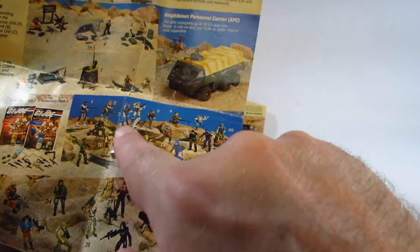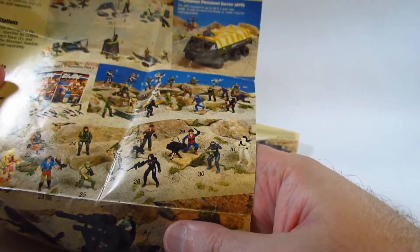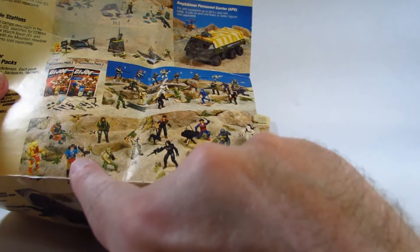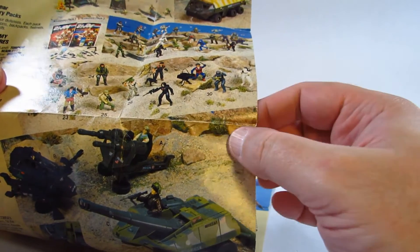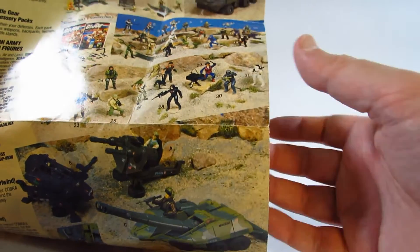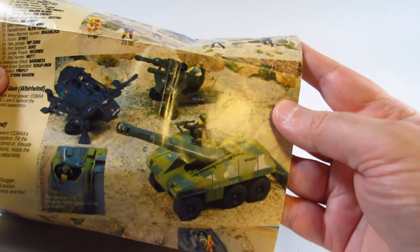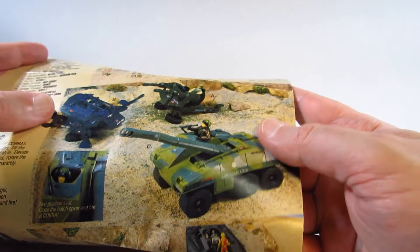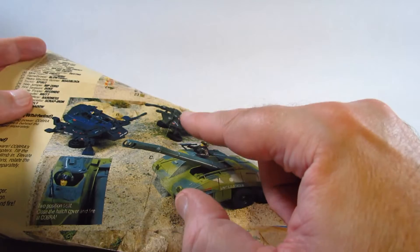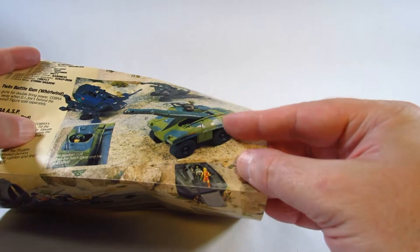They're still selling the older figures but eventually they phase most of them out — the Breaker, the Grunt, the Zap — replacing them with newer characters. Here are some of the newer characters: there's Blowtorch, the Baroness, Firefly — I think he was new for this year. And then some more vehicles: accessories and trailers that are pulled around by the VAMP, some Cobra guns, GI Joe guns, and the Slugger — a very cool-looking vehicle.